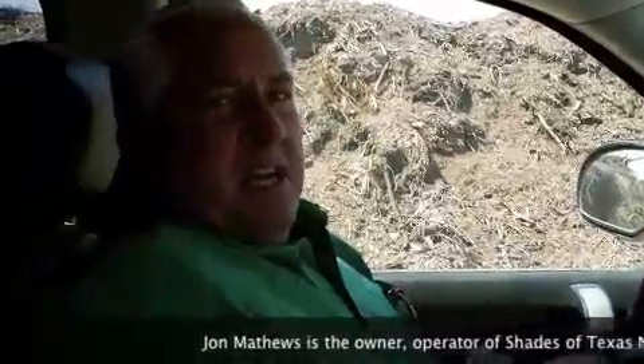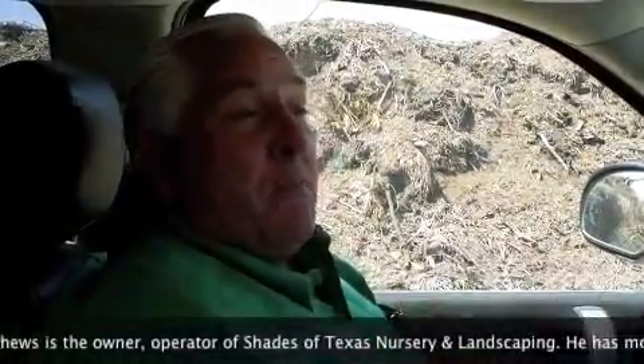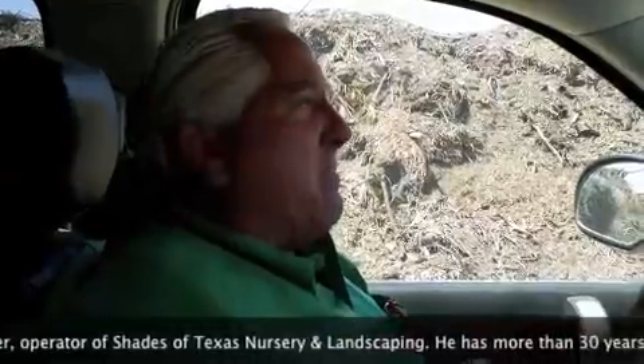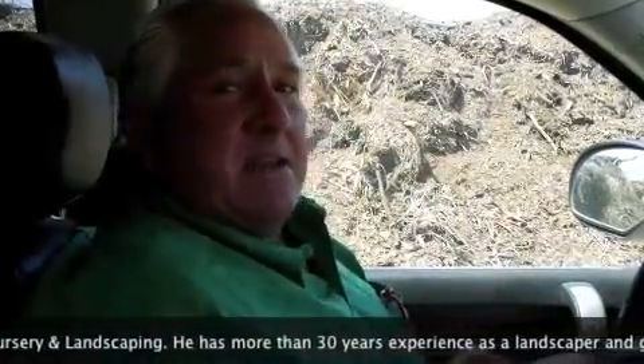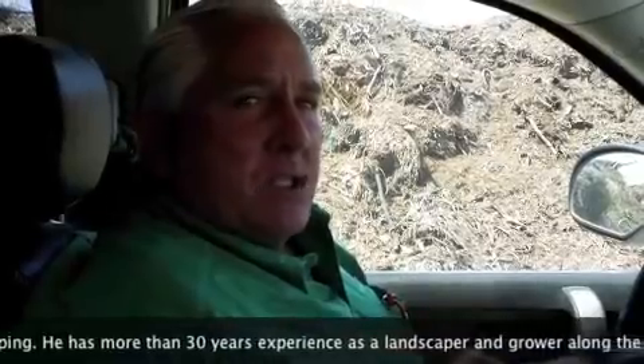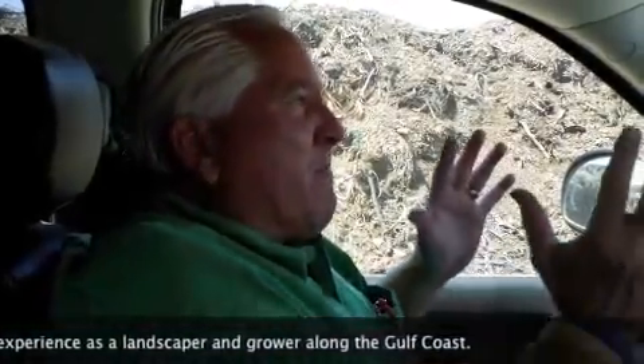Our compost mix includes many different elements that we put into it, and it takes a two-year period for this to break down and become a usable material. It has leaves, it has grass, it has all types of vegetation — strictly vegetation. Once it breaks down to a fine enough material, it is screened and then it becomes part of our compost to soil mix.